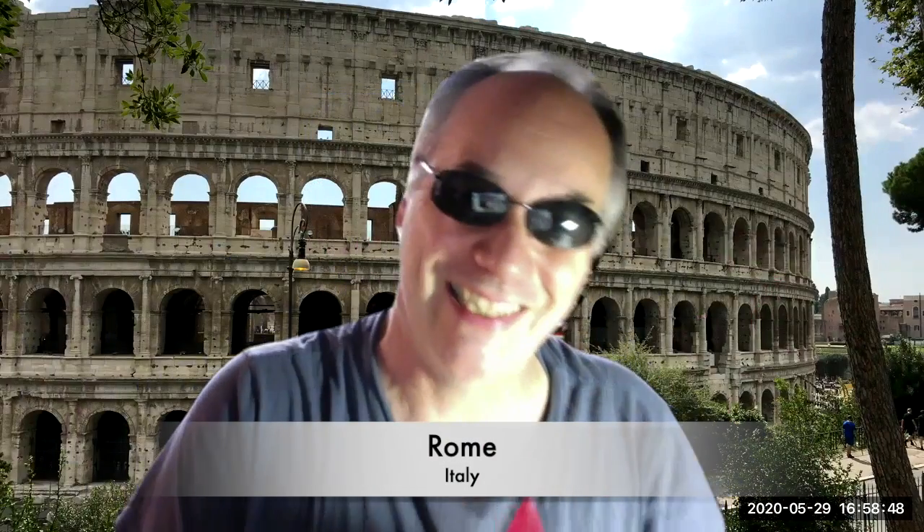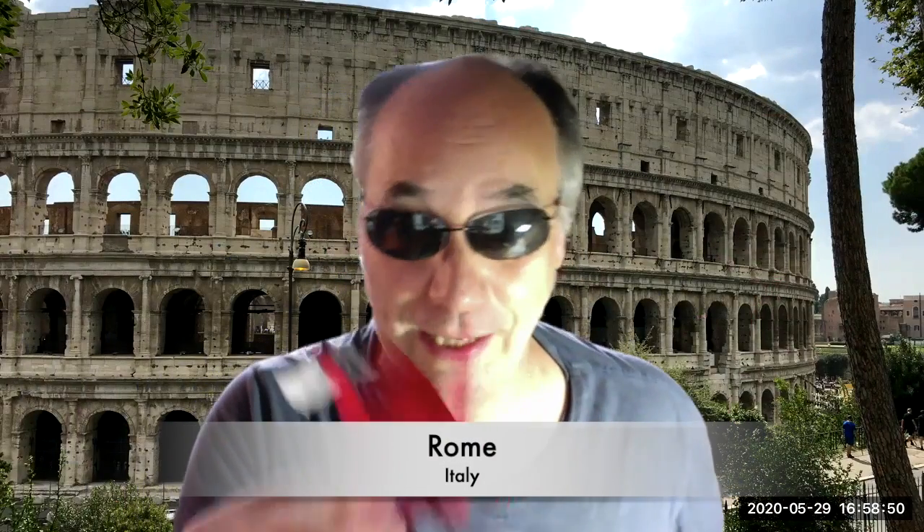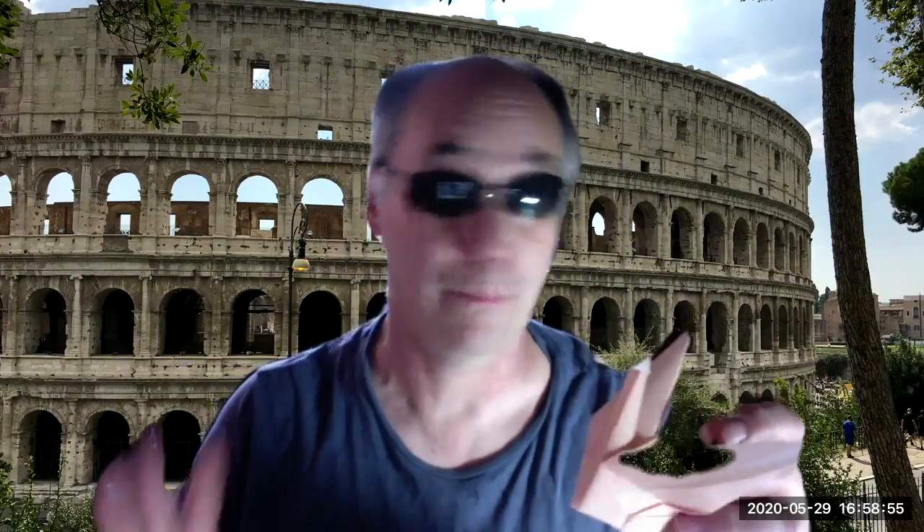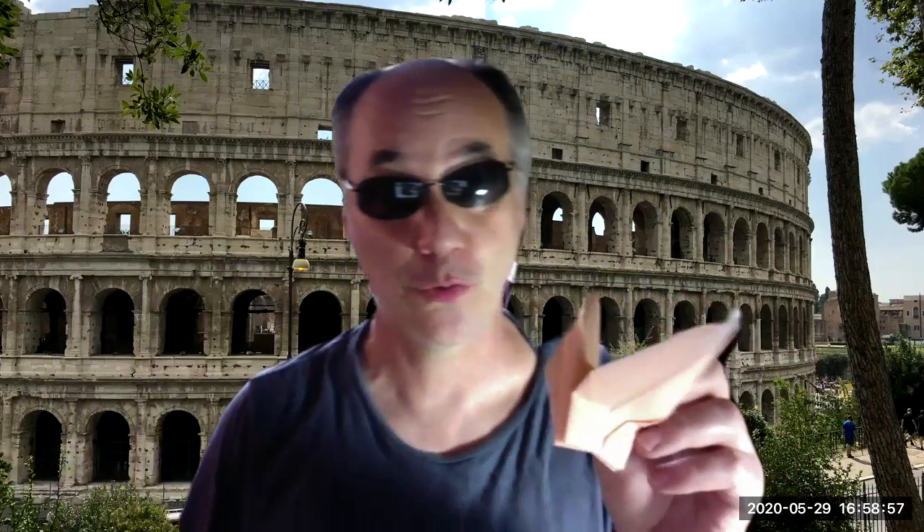Grazie, benvenuti, thank you very much for the nice crane. I made also a crane, so I'm gonna send it to you. This is not Baltimore, this is Rome, so thank you. Have a safe trip.